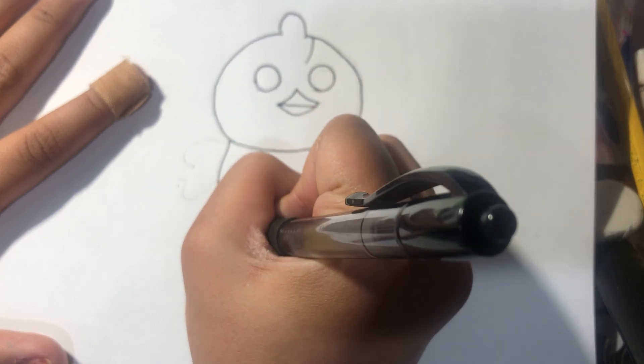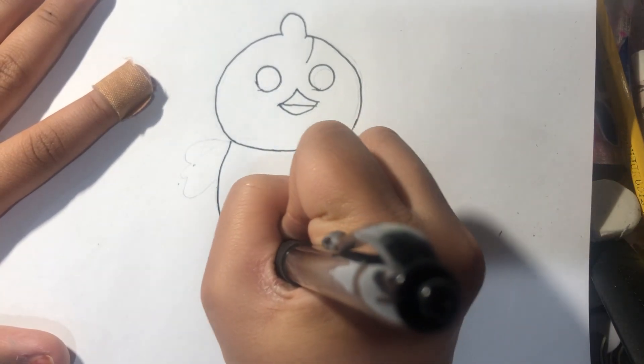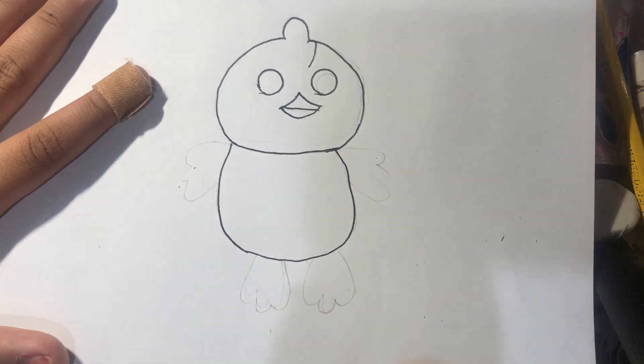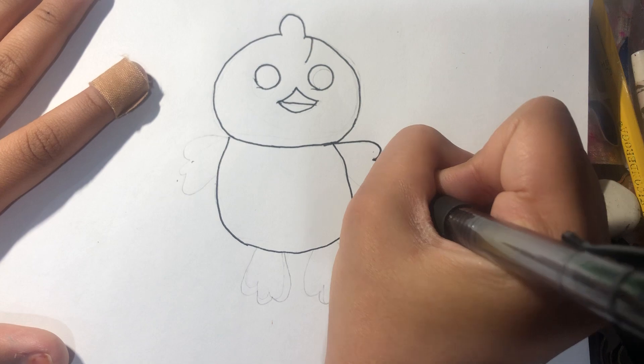And I'm going to make its body and the wings. It's like three W's.